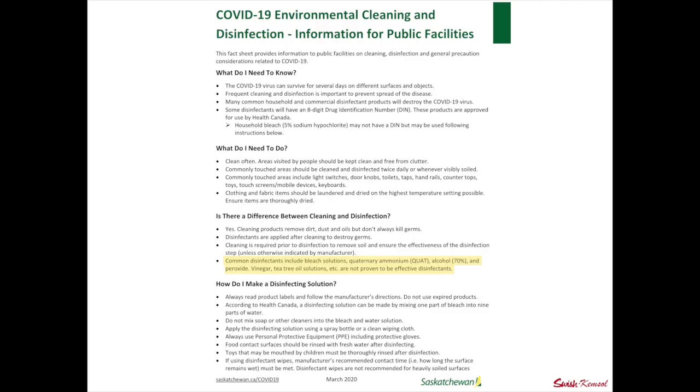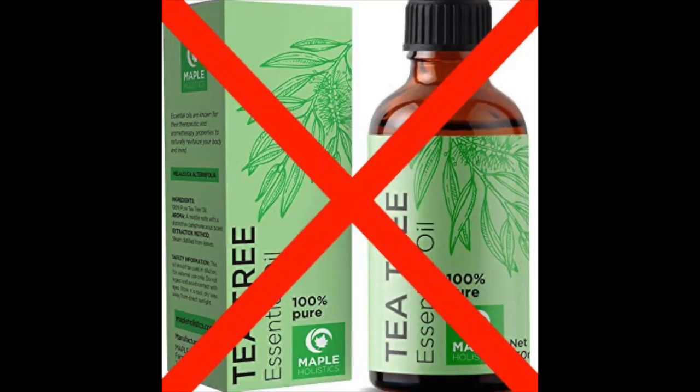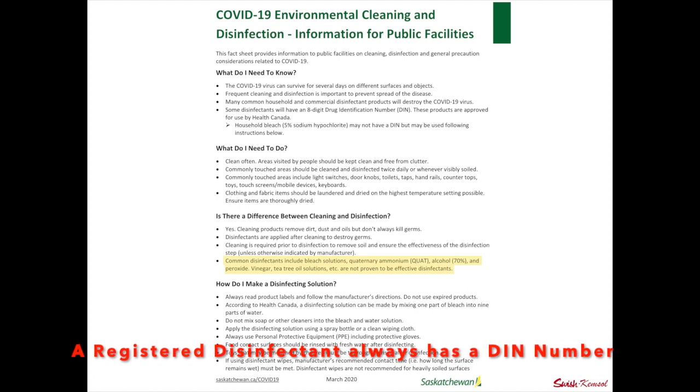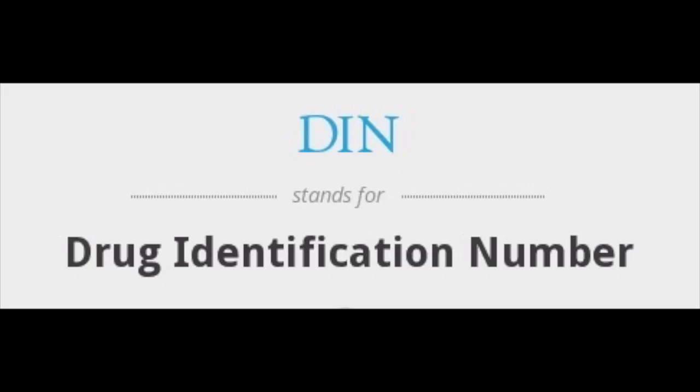Common disinfectants include bleach, quaternary ammonia, alcohol, and hydrogen peroxide — like the ES65 label we saw earlier. Vinegar and tea tree oil solutions are not proven to be effective disinfectants. Why? They're not approved by Health Canada — they don't have a DIN number, a drug identification number. If you're wanting something to disinfect, it needs to have that eight-digit DIN number.